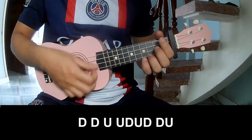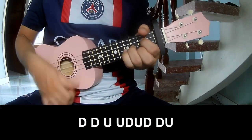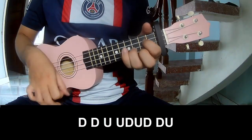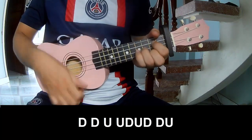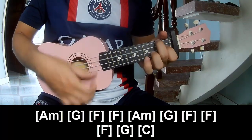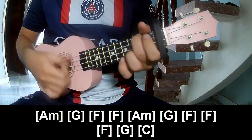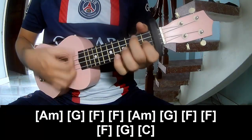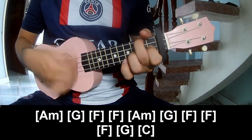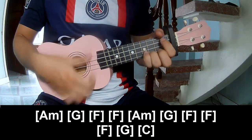For the next chorus, the strumming pattern is: TAU, TAU, UP, UP, TAU, UP, TAU, TAU, UP, UP, TAU, UP, TAU, UP, TAU, UP. And play along the chords Am, G, F, F, A, G, F, F, F, G, and C.